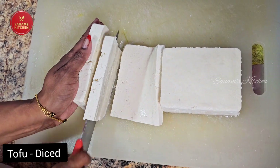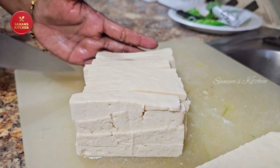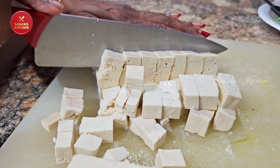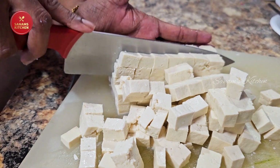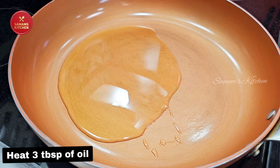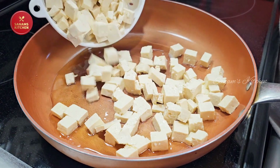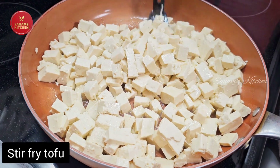Here I have two blocks of tofu which I am going to dice just like this. Now we are going to heat three tablespoons of oil and stir-fry the tofu until it slightly changes its color.